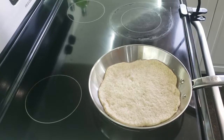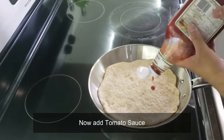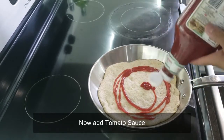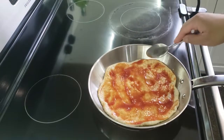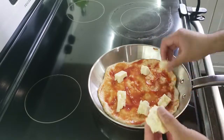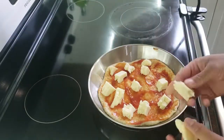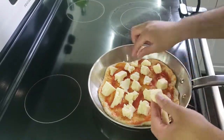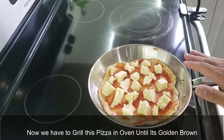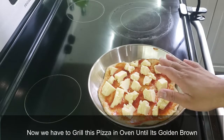It's bubbling up. Now we're going to add some tomato sauce and huge chunks of mozzarella cheese. Then you have to grill this pizza until it's golden brown.